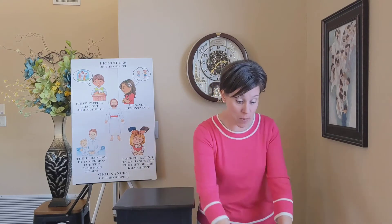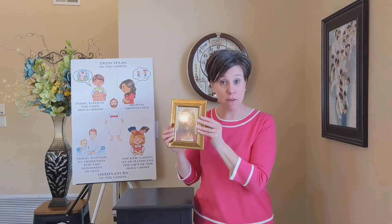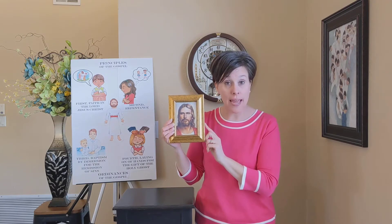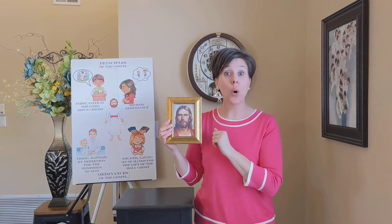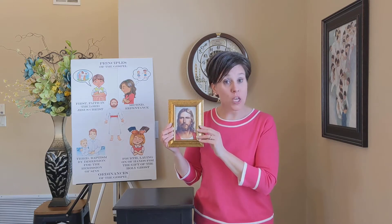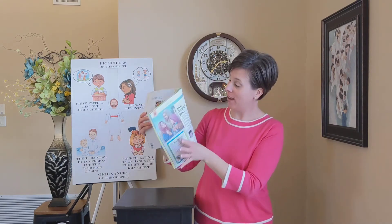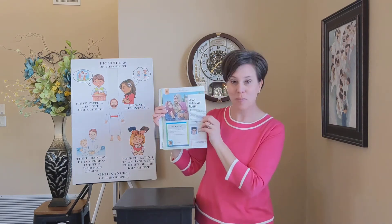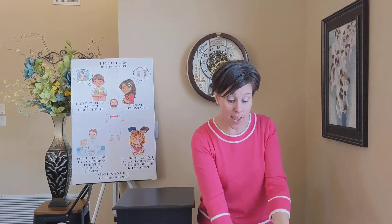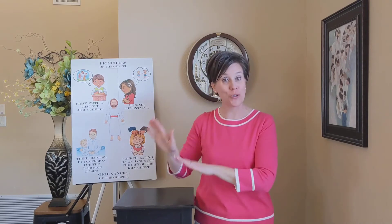The second item you will need is a picture of Jesus. I have one that's in a frame like this. If you don't have a small picture of Jesus in your home like this, you could find one on the internet and print it up, or you could look in a church magazine. I found one in the Friend right here — a picture of Jesus. So this would work as well. Stop your video and I will wait while you find your two items.